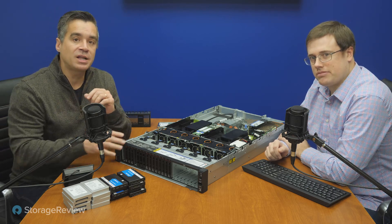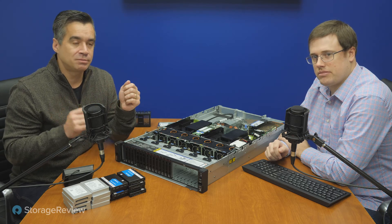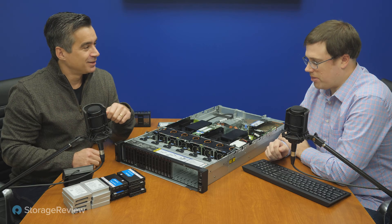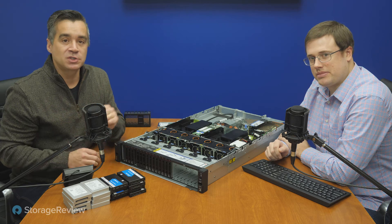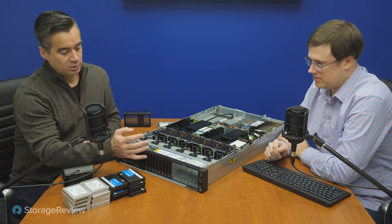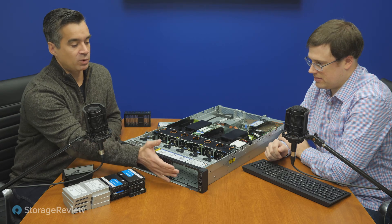Anything with a blue tab on it is pretty much pull-and-play, plug-and-play, pull-and-remove. An end user probably won't destroy the system if they're doing it themselves. It makes it really easy to swap out just about anything in this box. We've got SATA SAS here, PCIe here including Gen 4 support, and blank bays down here. Lenovo's got probably more than a dozen ways to configure this server.